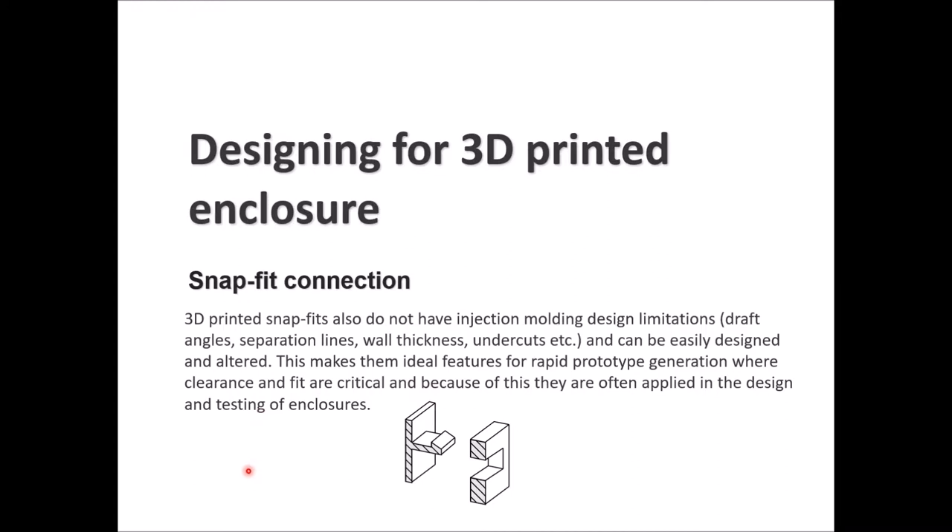If we talk in more detail about snap fit connections for 3D printing, they don't have the injection molding design limitations like draft angles, separation lines, wall thickness, or undercuts. They can be easily designed and changed, making them a good solution for rapid prototype generation.